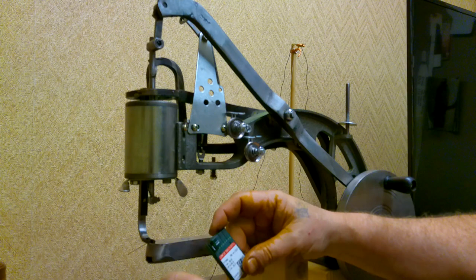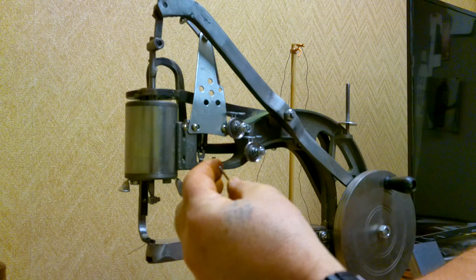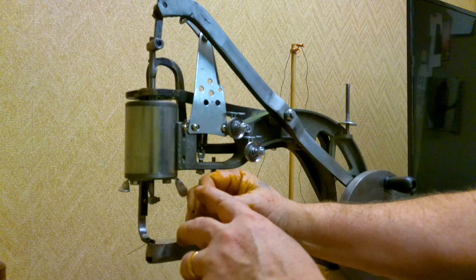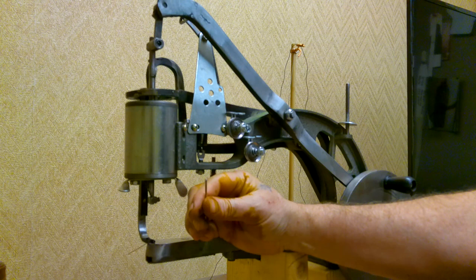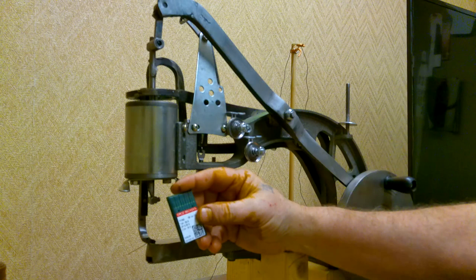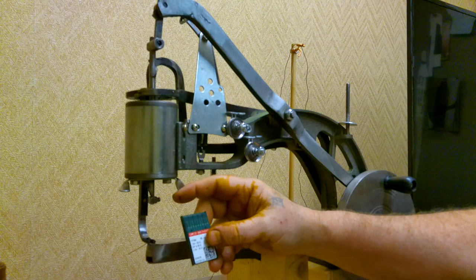This is a round shank needle I've bought since doing the modification. As it comes from the factory, the only needles you can use have a flat ground surface on one side of the shank. In order to use the larger industrial needles — this is a 130/21 — they all come round shank, so they won't work in the needle bar as it sits. We're going to need to modify it.